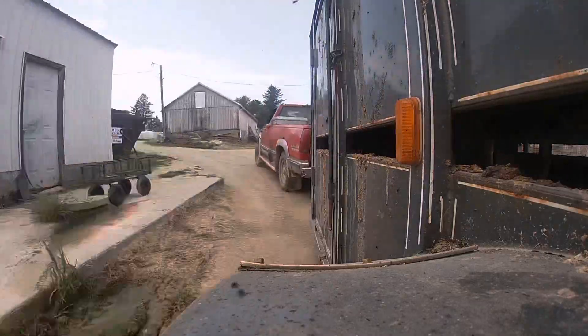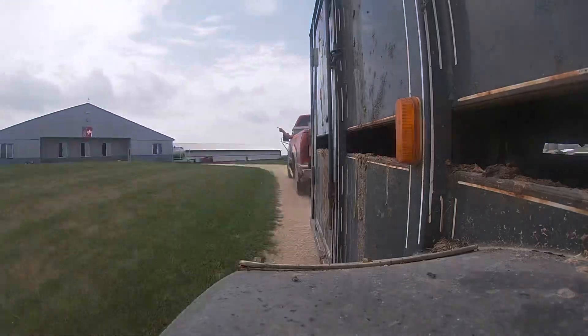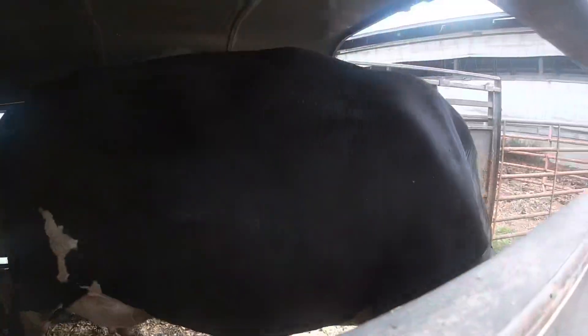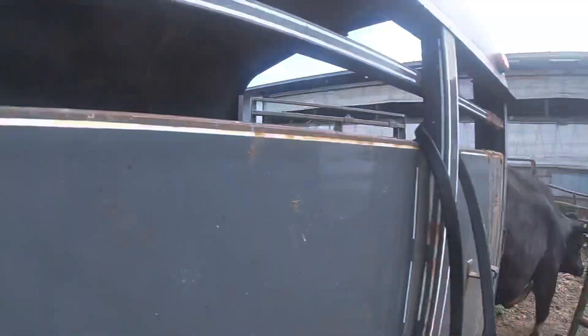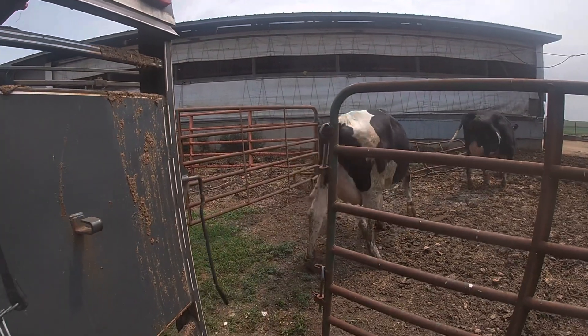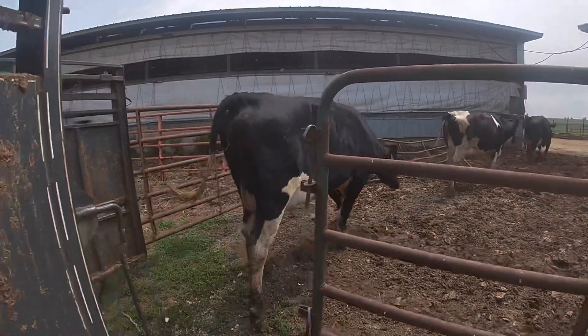Three new heifers — never been up to the barn before — moving them up right now. These heifers behind me: we're about to sort some out and then the younger ones are going to move into here.